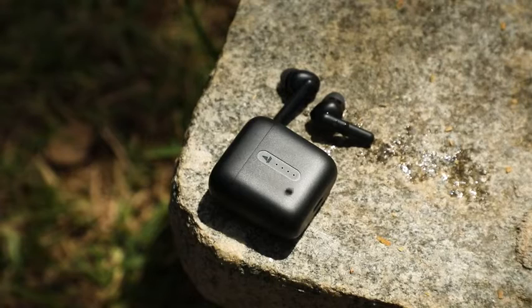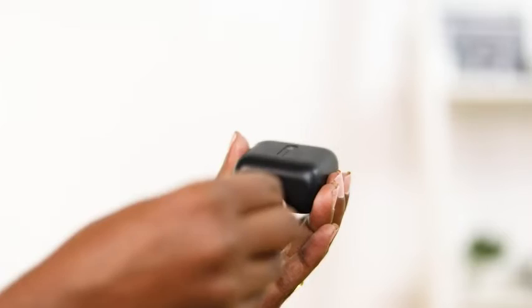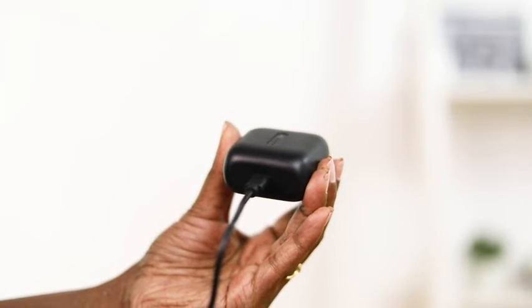These water and sweat resistant earbuds have a powerful battery as well. Once fully charged, we will get access to non-stop music for up to 42 hours.